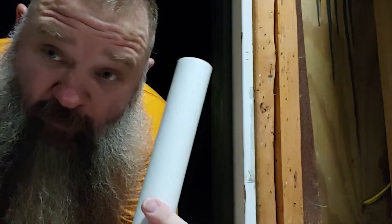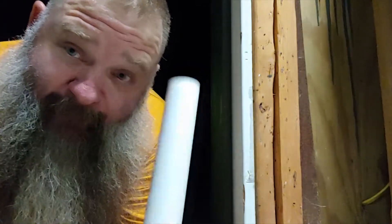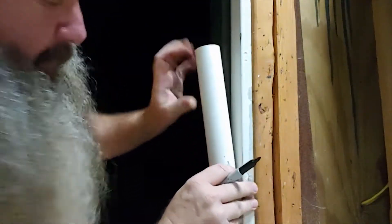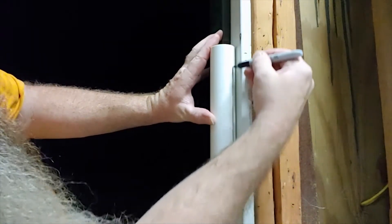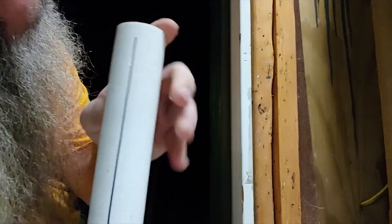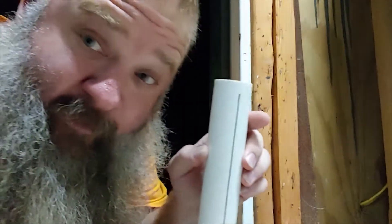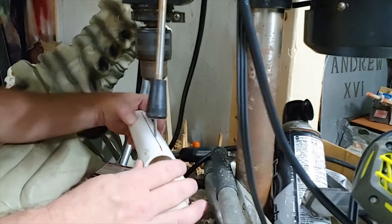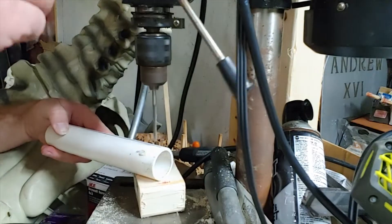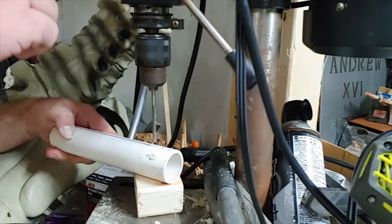First you want to have a straight line on the pipe. The easiest way I found to do that is using a door frame. Make a mark about where you want it, stick the pipe in the door frame so you can find your mark, take your marker, and just run it along the door frame — and look at that, a nice straight line. Now come with me to my drill press and I'll show you how I free-handed it.